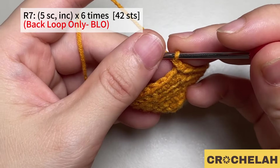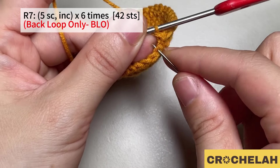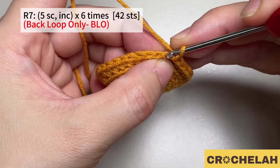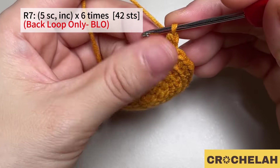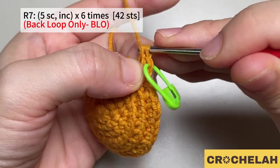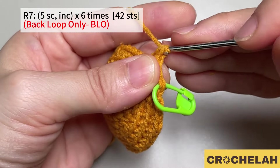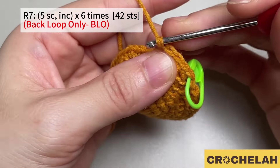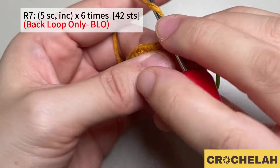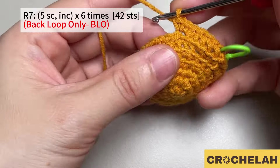Do a chain to start round seven. Work on the back loop also. Do a single crochet in the first five stitches, then move to the next stitch and do two single crochet. Repeat this pattern six times. At the end of round seven we have 42 stitches.